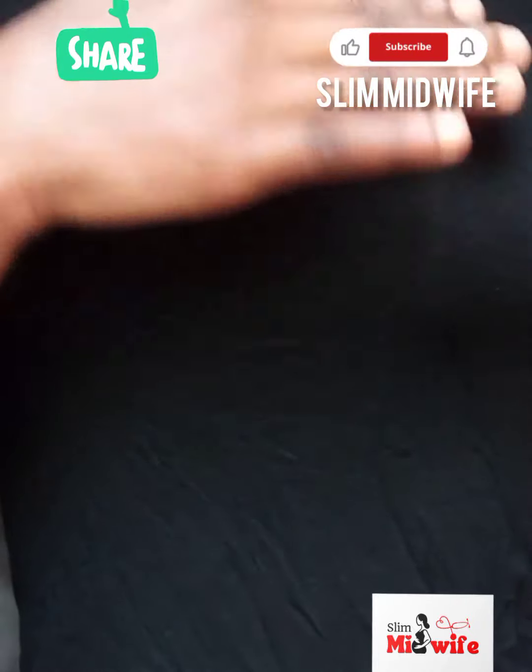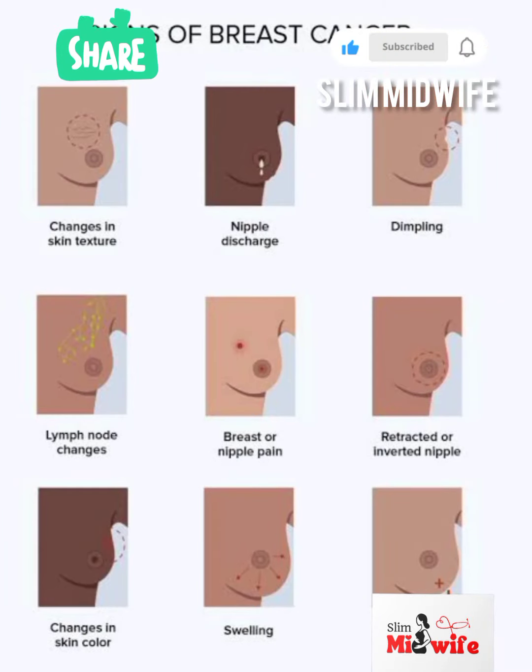While doing the circular motion, you are checking if there is any swollenness or any pain when touching it. You are also checking for any lumps — anything that feels very different from the way your breast used to be. Also check the skin texture: is there any color change on the skin of your breast?